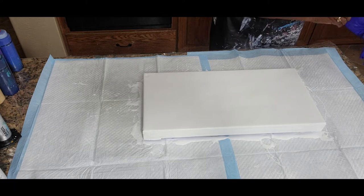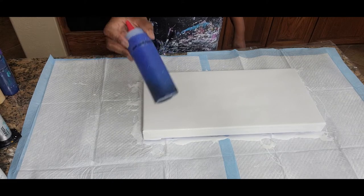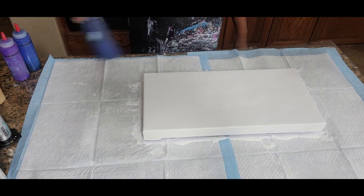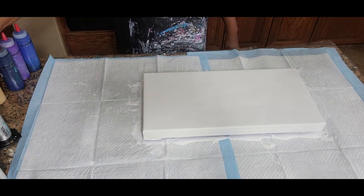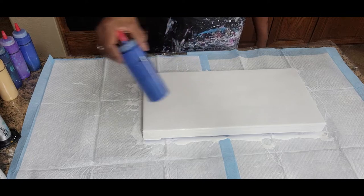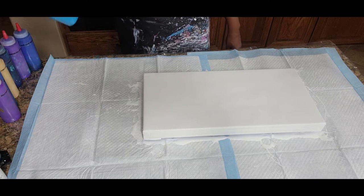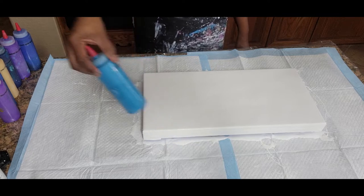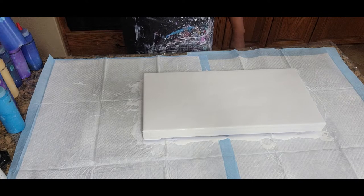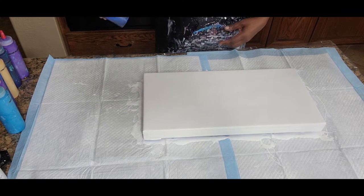I'm going to remove these gloves now. We have the Liquitex Basics Cobalt Blue Hue, Artist Loft Metallic Purple, Grumbacher Academy Phthalo Blue — only a little bit of that — Amsterdam Light Gold, Artist Loft Metallic Blue — a little bit of that — Artist Loft Violet, and the Liquitex Basics Brilliant Blue. We're also going to use the Artist Loft Phthalo Blue. We have to work with what we have, so let's see what we can do.